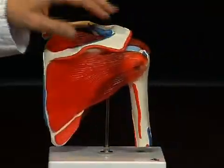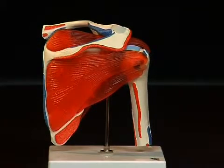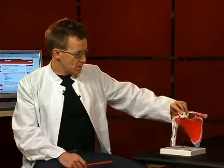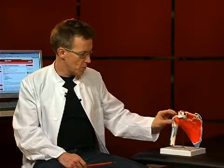The shoulder blade is the most important part in the shoulder joint. It is situated on the dorsal side of the thorax. It is a flat bone with several protrusions, which we will still talk through in a moment. The second part of the shoulder joint is the upper arm bone or humerus, whose humeral head fits into the socket of the shoulder blade.